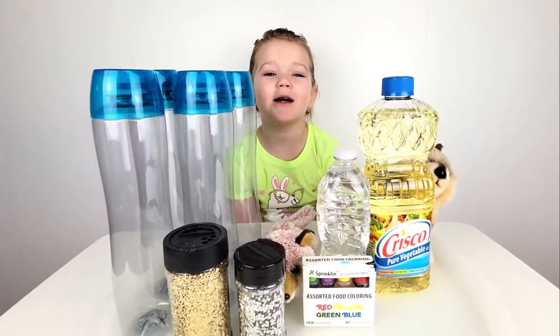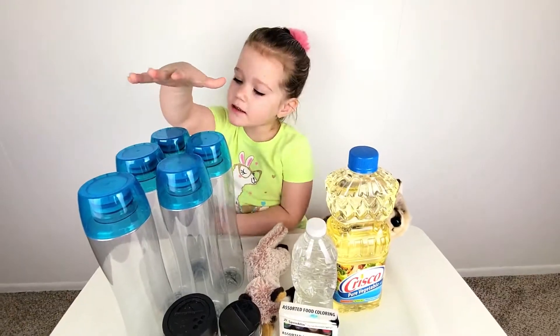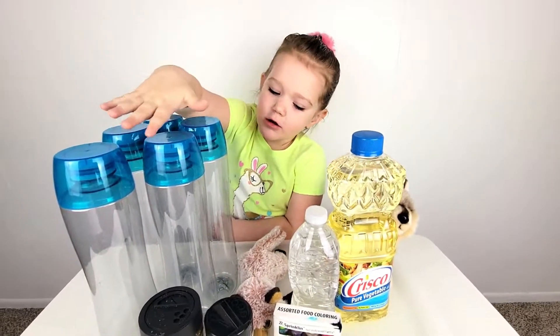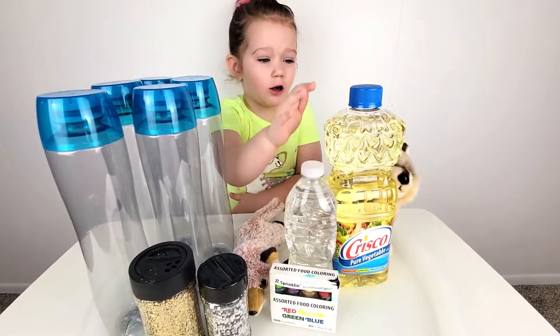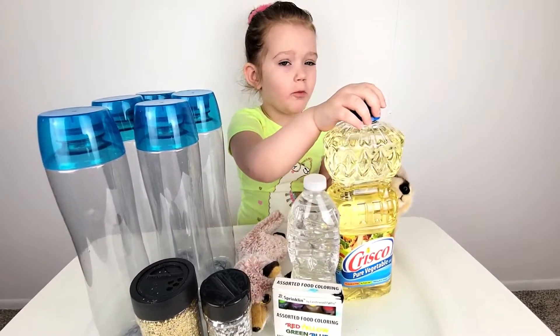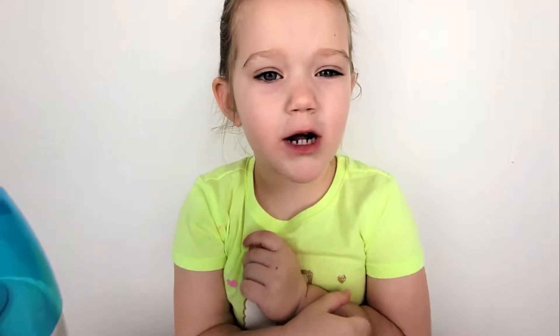Hi guys! Today I am going to make Lava Land! You're going to need empty bottles and leather, and put coloring and water, and some Alka-Seltzer tablets. We also made Akasatu. Are you guys ready? Let's do this.